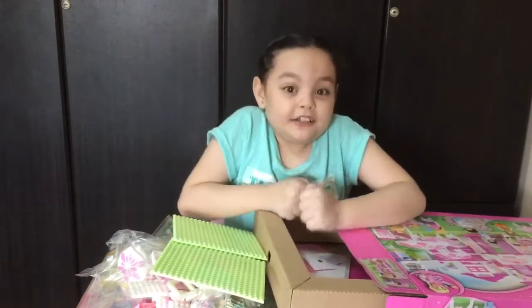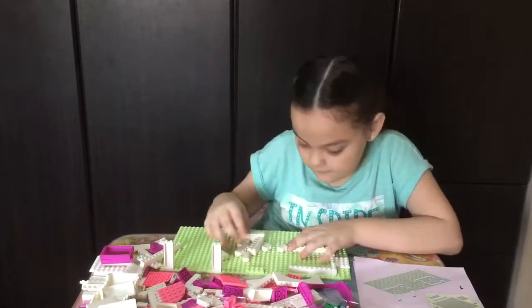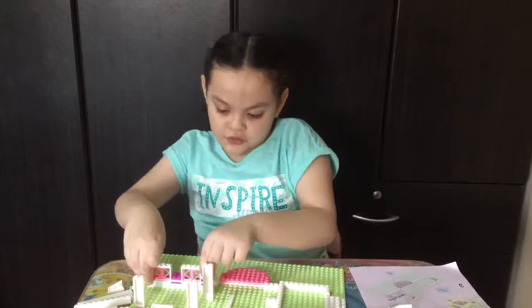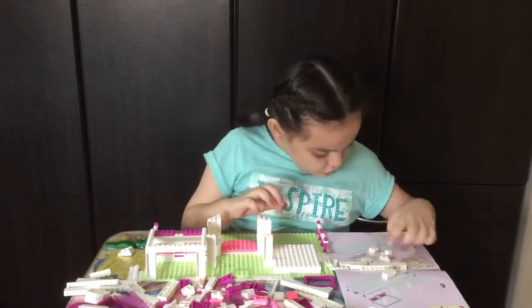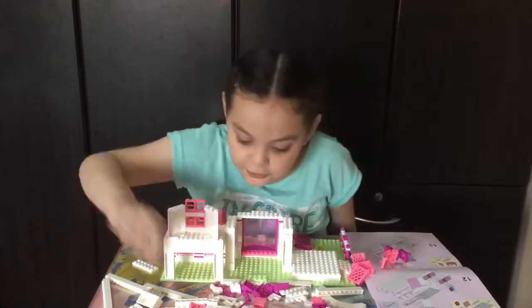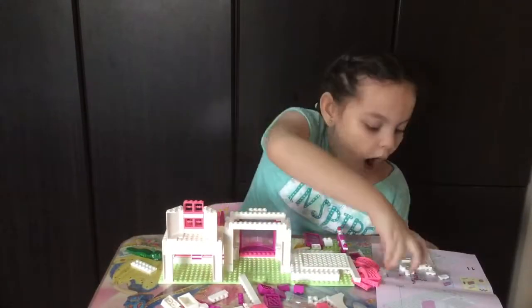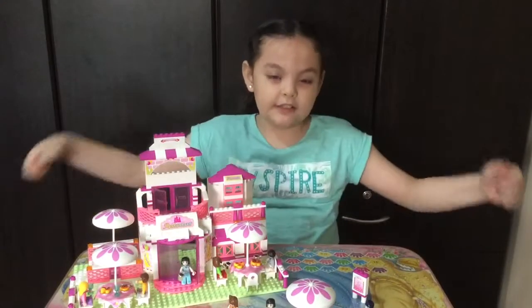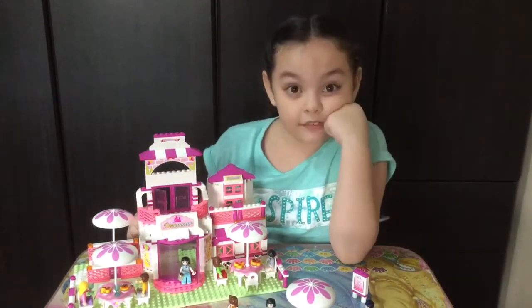I'm so excited to build. This is my Slubon Girl's Dream Restaurant, and you know what I love about this?